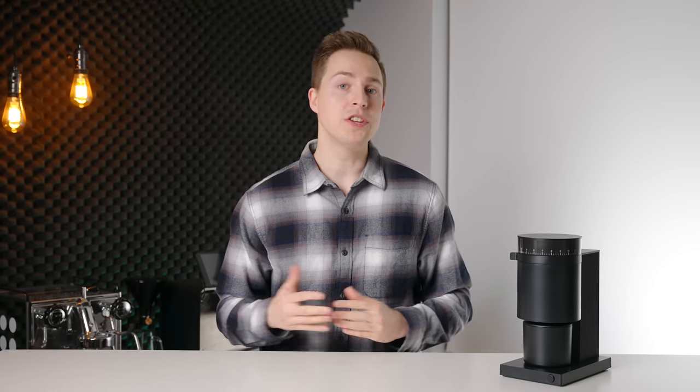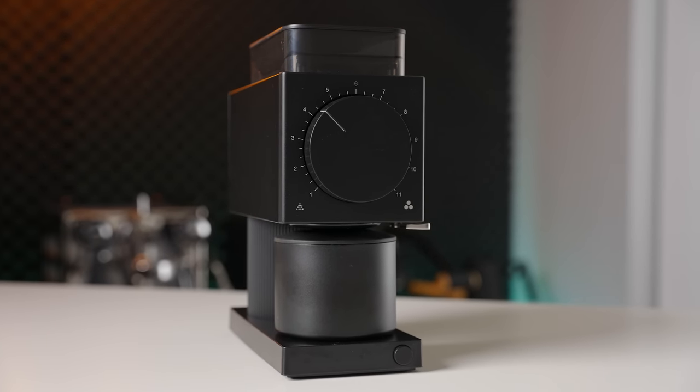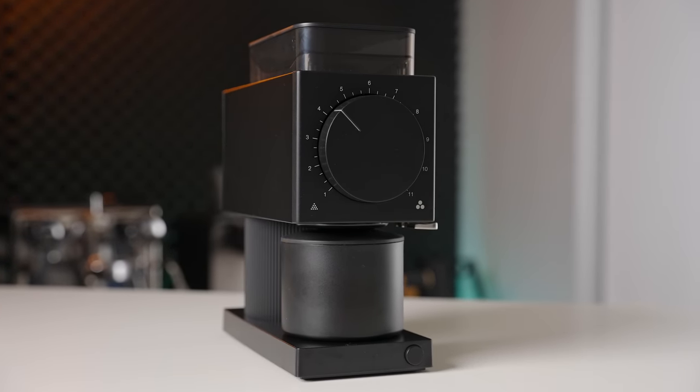Earlier this year, Fellow made waves through the coffee grinder industry by introducing their Fellow Ode Gen 2 — an update that, to be honest, brought it to the level that it should have been at at the initial launch.